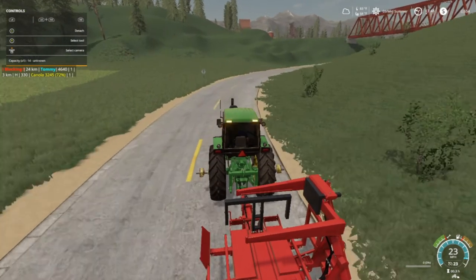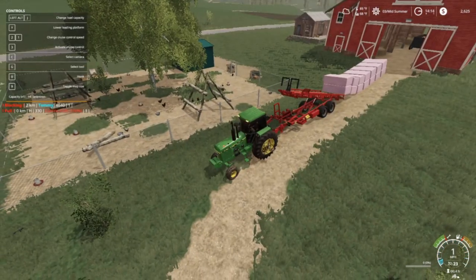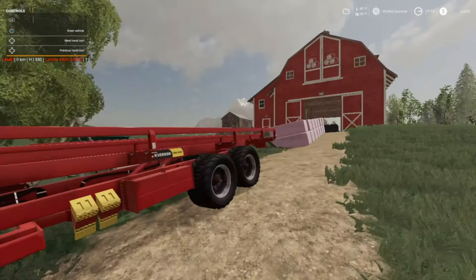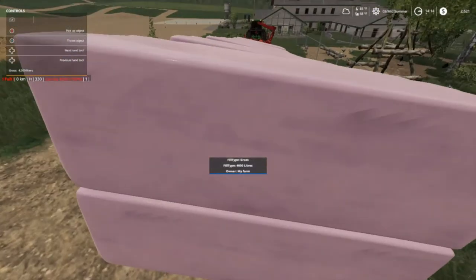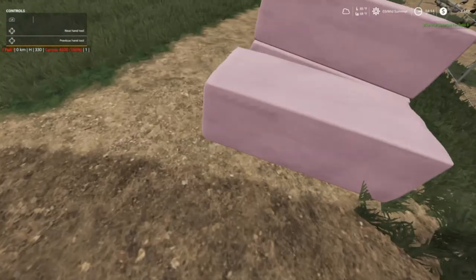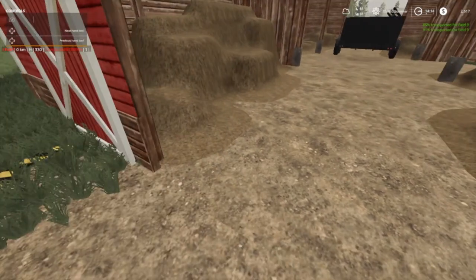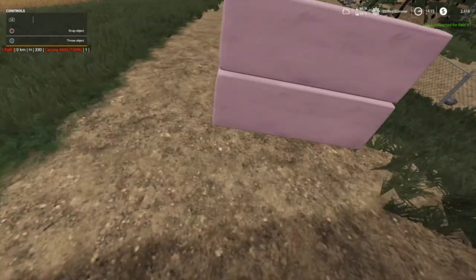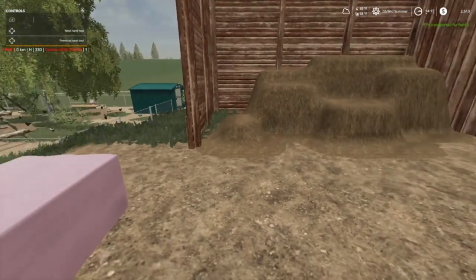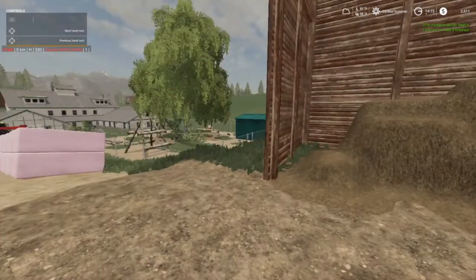Let me go get another load of bales and get them up off the field. Alright, we've got those unloaded but we only need maybe four, so I'm gonna try to pick these up and just throw them in. That's where the trigger's at — 85%. 91% — so two more. Contract on field nine is finished, folks — let's go check real quick.